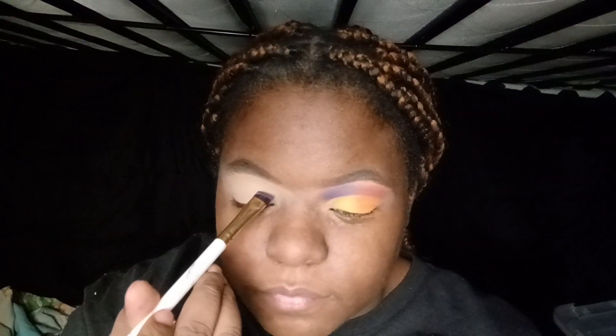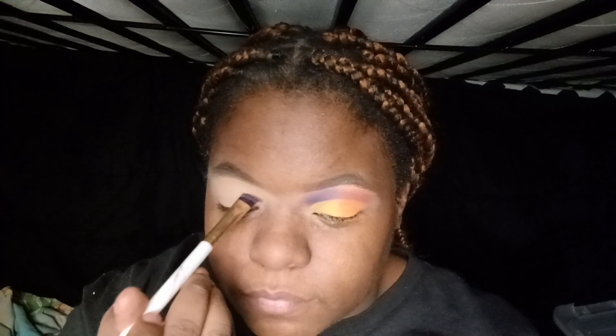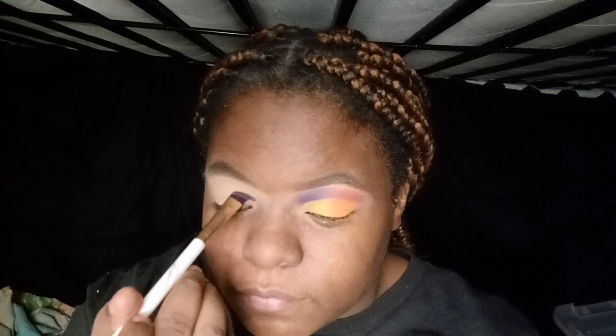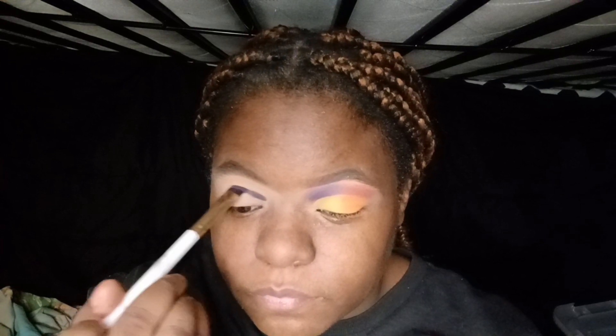I'm going in with that purple shade. That purple shade is hella freaking pigmented — I'm telling you guys, just look at it. I was so happy when I first used it in my last video, how pigmented it was. With this kind of cut crease that I did, I already know my craft was perfect on this — my craft was already perfect when it comes to this type of cut crease. So I already know how I wanted it. Next, I'm just going in and bringing that out with the lightest shade of purple.